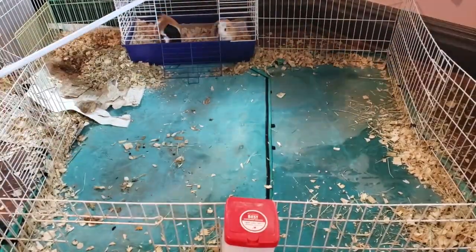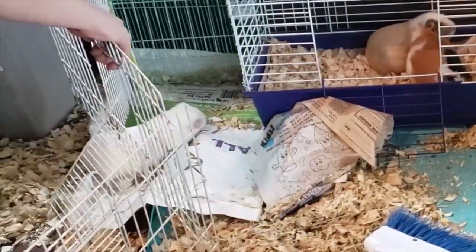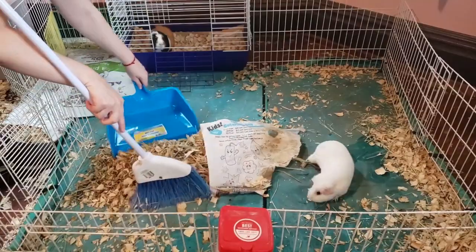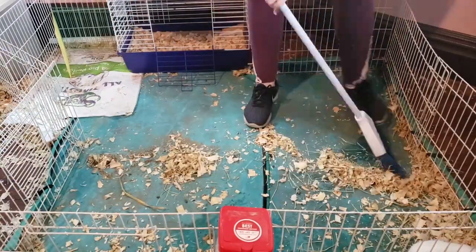The next part of the process would be fairly simple if the guinea pigs didn't try to help so much. Really all that needs to be done is that I need to get the old mess out and get everything ready to put new bedding in.